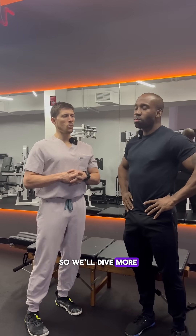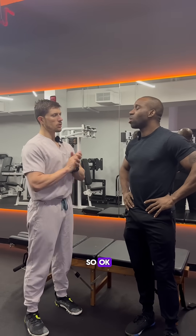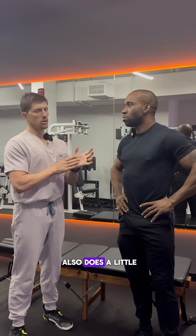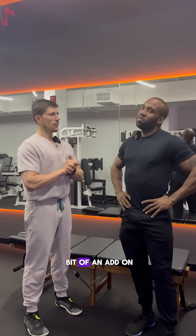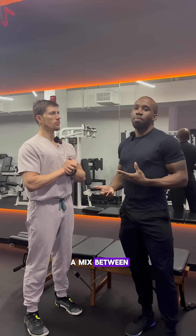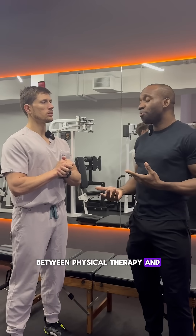We'll dive more into it and explain muscle activation techniques so they can see. He also does a little bit of that when he trains clients — it's kind of like an add-on thing. It's a mix between physical therapy and actual training.